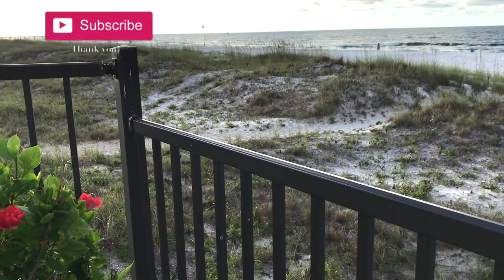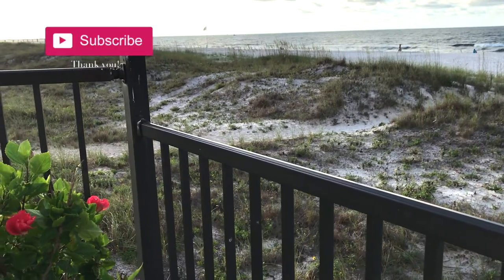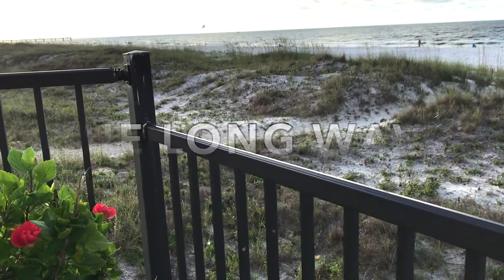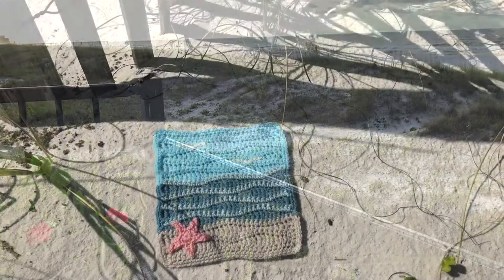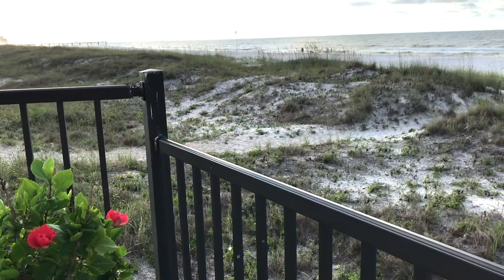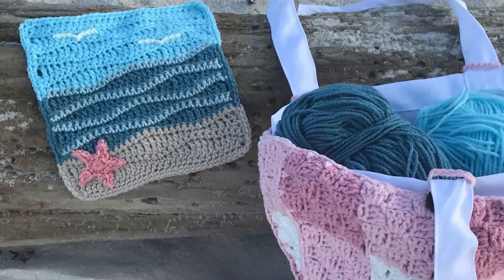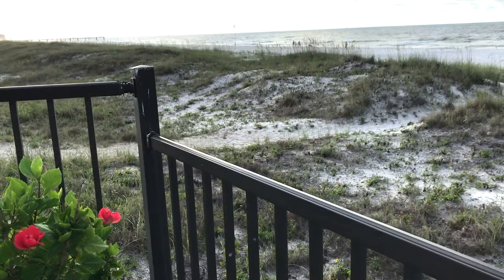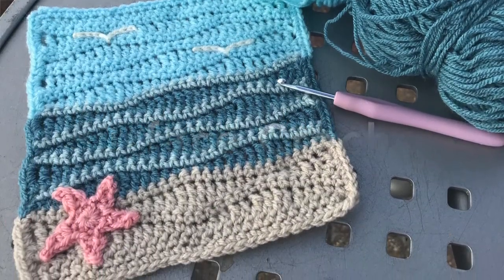Hey everyone, welcome to Play Hooky with me! My name is Roz and look at this gorgeous view today. I thought it would be the perfect time to share one of my favorite stitches, which is the long wave. This is a really easy stitch to master. I'm going to share a couple of tips and tricks, how to transition colors, and how to make a cute little starfish.